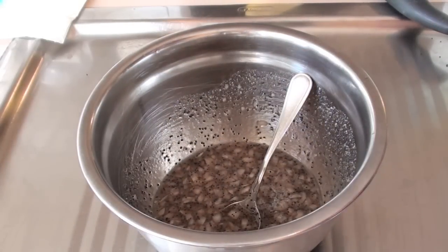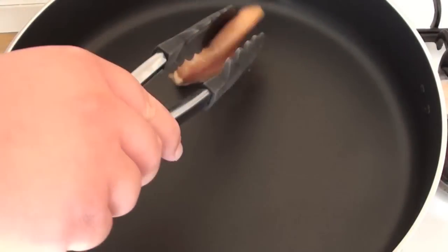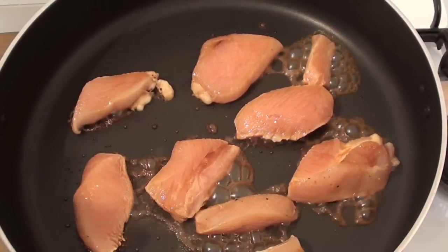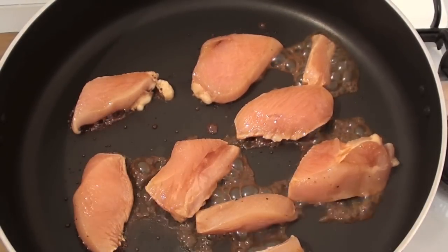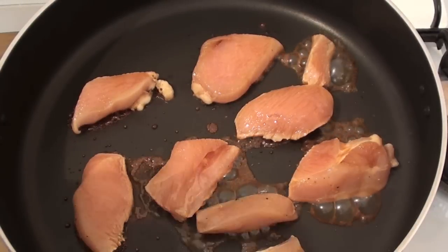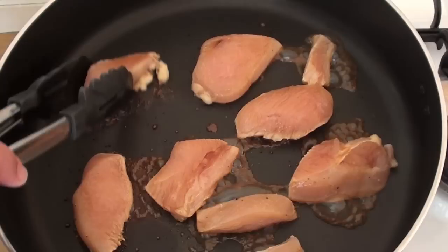We're going to put the sauce aside and let it cool down to room temperature, and now let's get started cooking our chicken. Just into a large pan on a medium to high heat, I'm going to be putting our marinated chicken straight in. We want to sizzle that off and cook these all the way through — they're only going to need about two and a half to three minutes each side depending on how thick your tenderloins or breast pieces are. Our chicken is done and ready to rock and roll, so let's start making our subs.